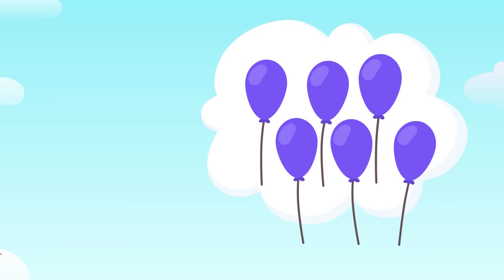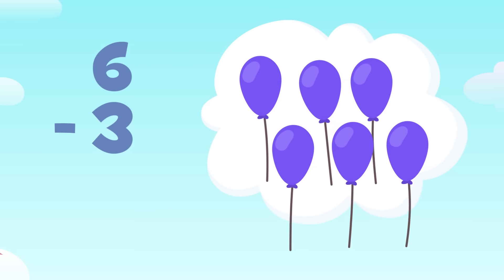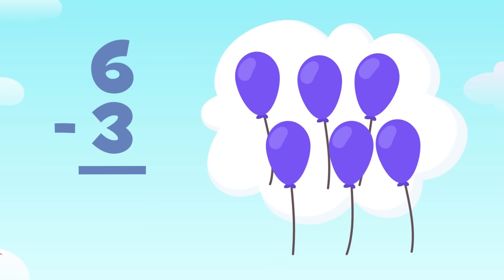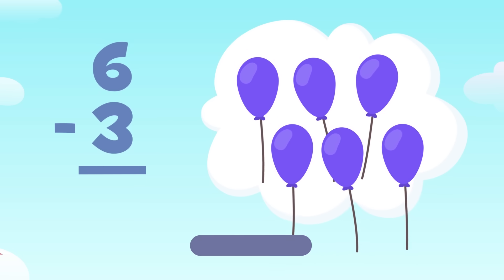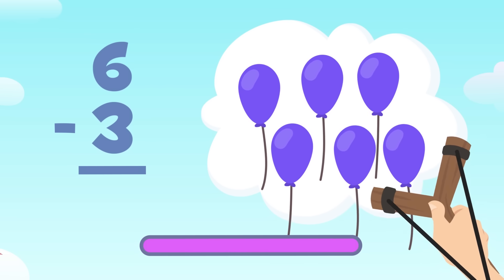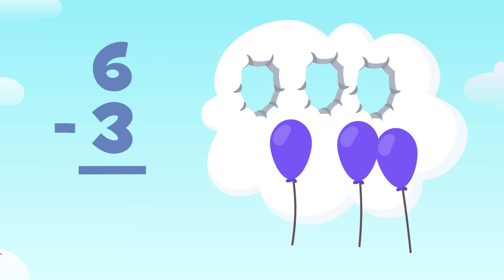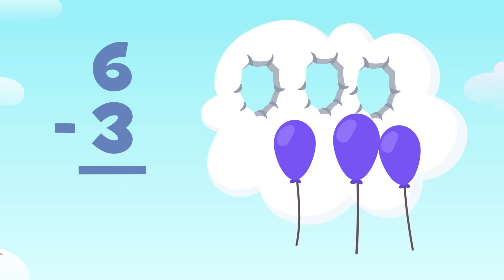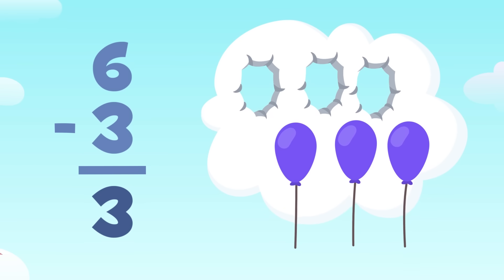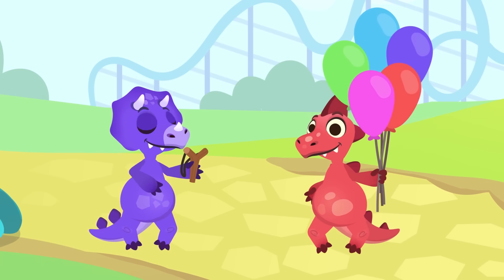You've let more balloons fly away. There are one, two, three, four, five, and six balloons. How many will there be if I aim at three of them? The subtraction we need to do is six minus three — out of six balloons I'll aim at three. One, two, and three — yes! Let's see how many I've got left: one, two, and three. There are three balloons left. Six minus three equals three. Doing subtractions is great fun!